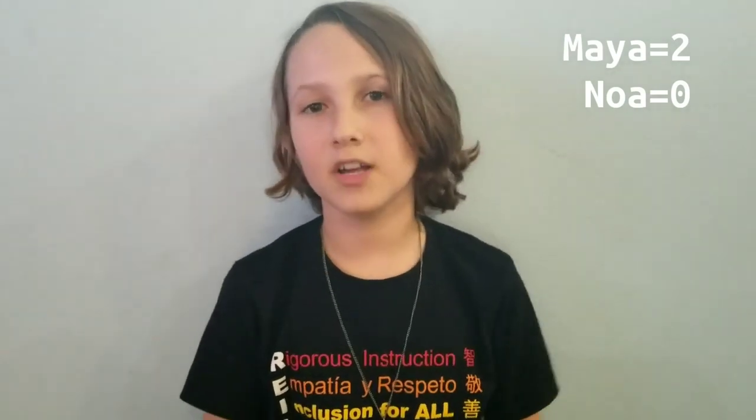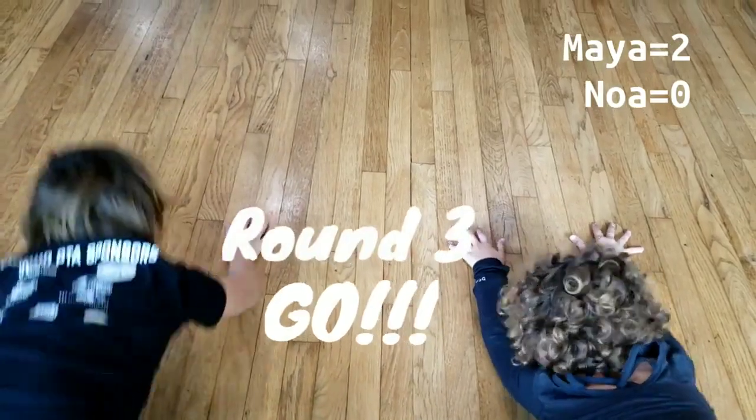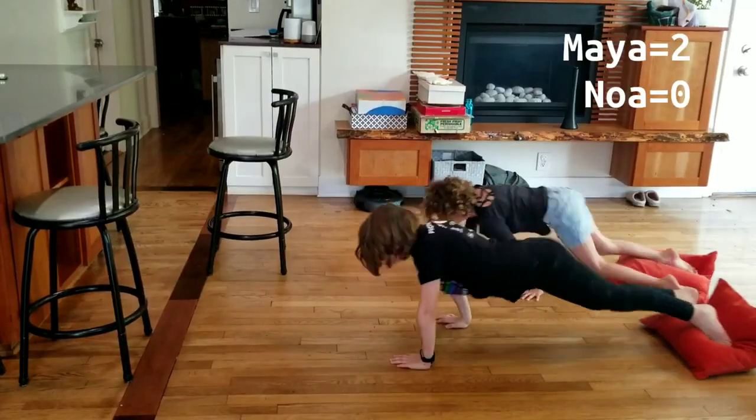The plank walk was very fun. I had a strategy where I kind of push myself forward like a slingshot.